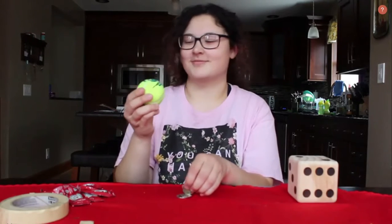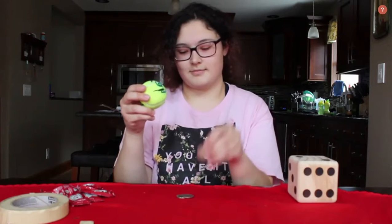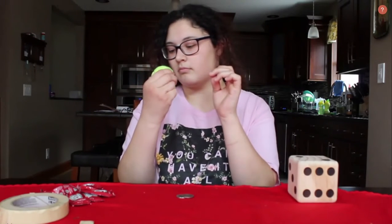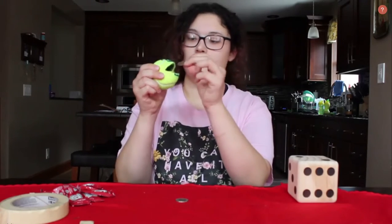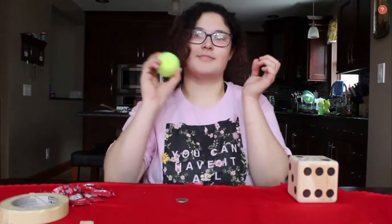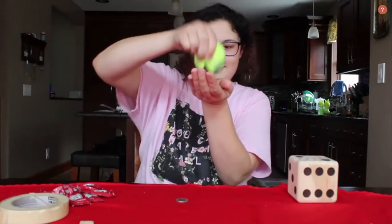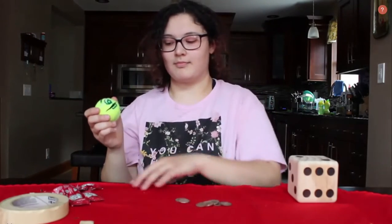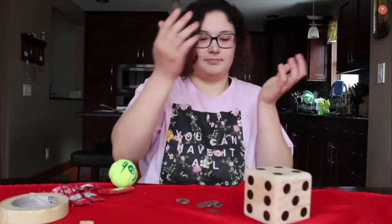Parents, this is a great activity for children of all ages. The tennis ball and making the monster talk is great for the fine motor skills as well as the counting activity. When you roll the dice, whatever number it lands on, you're going to feed your monster that amount. I think it's also a great idea to try different food items for your monster.